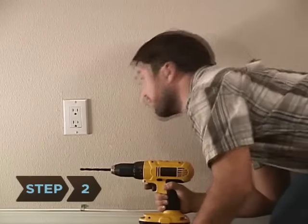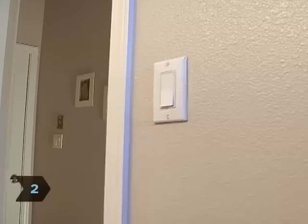Step 2: Avoid drilling above or below light switches or electrical outlets. If you have a light switch or outlet on the second floor, don't drill below it on the first floor. The wiring likely goes down and through the first floor.